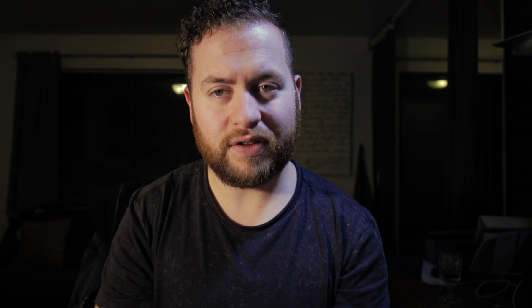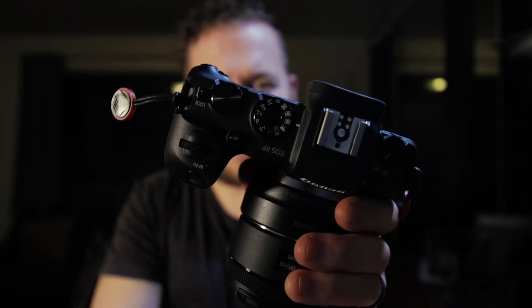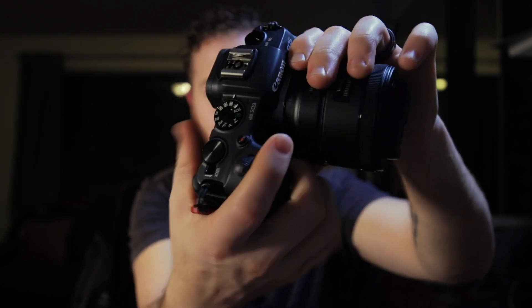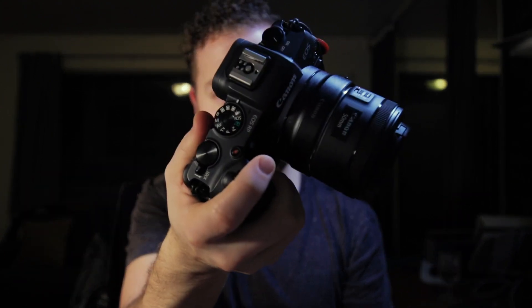The Canon RP is pretty outstanding when it comes to ergonomics and how it feels. The camera has this really nice deep grip. In comparison to the 80D, it's definitely a deeper grip. The 80D is a thick camera — it's a DSLR, so it has to be thick because of the mirror. But because the RP is mirrorless, it's really thin. So the grip is really deep, and when you hold it in your hand it just feels really good. I really like holding this camera. If you haven't felt or held it, this is where it starts — in the grip and how it feels.